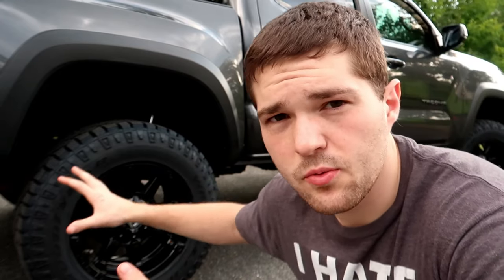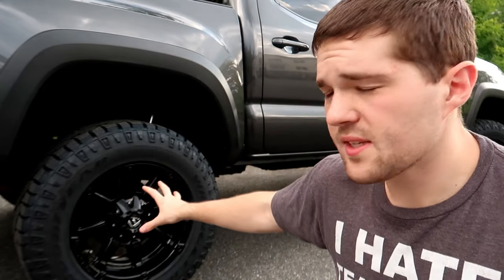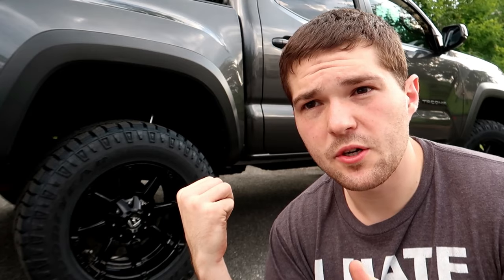I forgot to mention where I sourced the rims — this setup has a negative 12-millimeter offset. I picked up the lift and the rims from Custom Offsets, which is a very popular channel here on YouTube. I would have picked up the tires there too if I didn't need to go through Goodyear directly for my discount. They get really good pricing and they really specialize in lifted trucks with big tires and big wheels, so it was cool to be able to purchase from them.